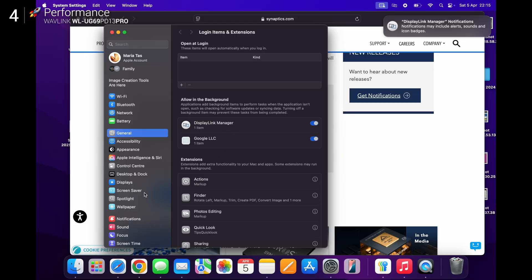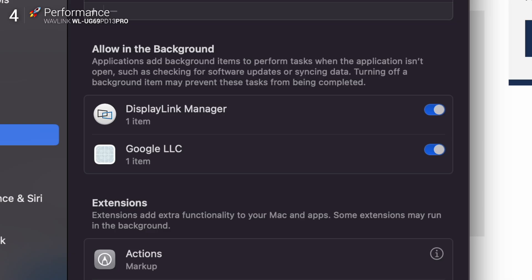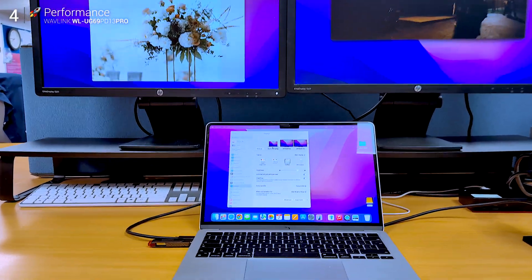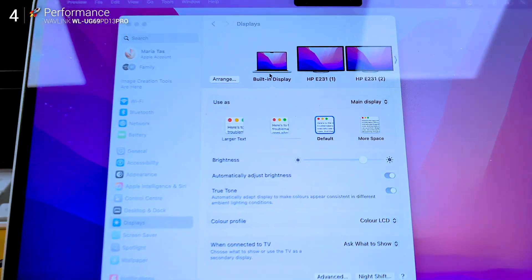Shout out to DisplayLink — it's come a long way. Compression artifacts are basically non-existent. 4K looks crisp, text is sharp, and it's reliable.